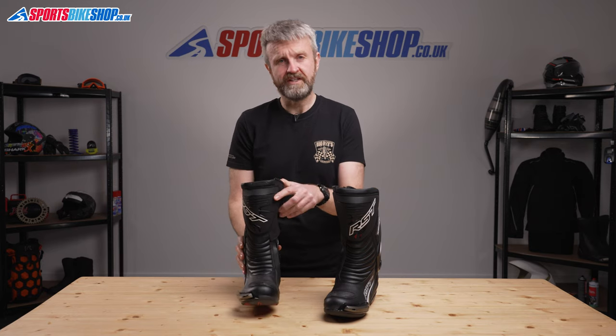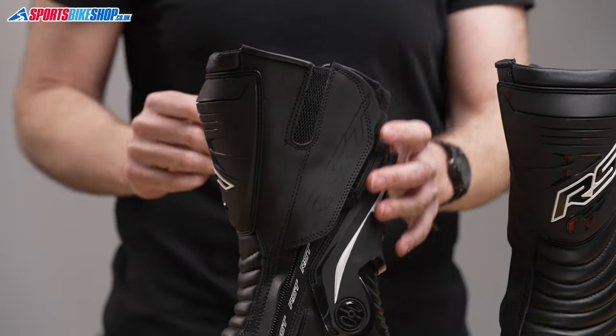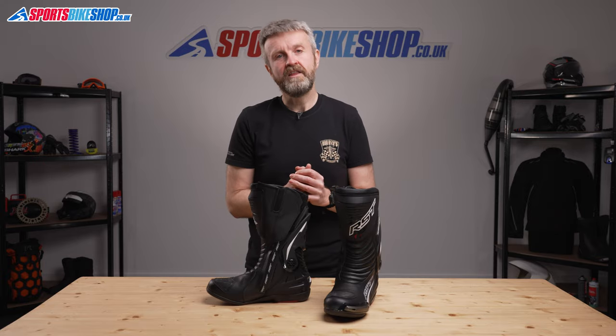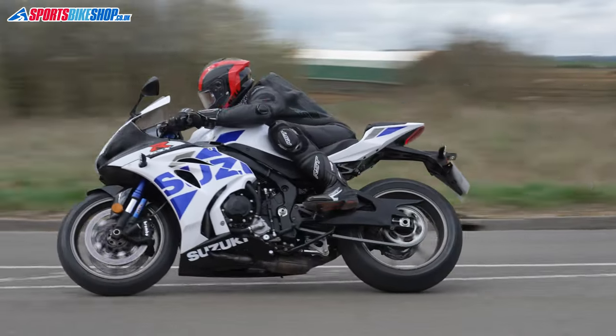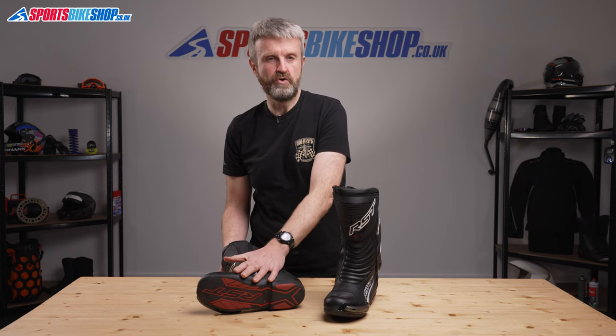Protection overall is rated well in the CE safety tests. These boots meet the higher level 2 for offering full height protection and they're also level 2 for their resistance to abrasion and to cuts. They meet the basic level 1 when it comes to protecting against crushing forces, the kind you might experience if a bike lands on your foot.